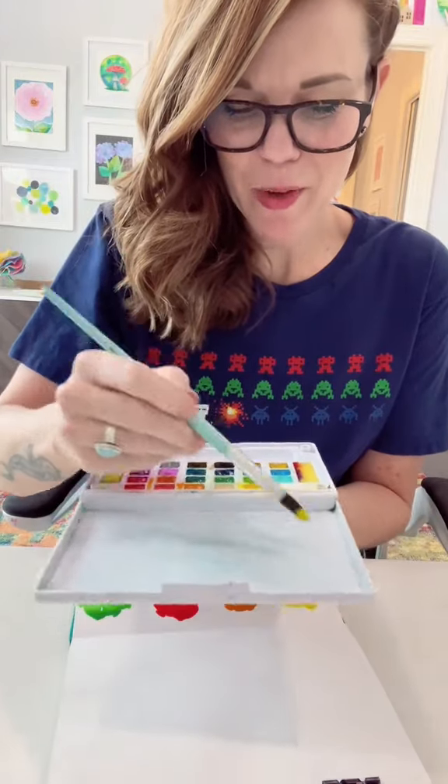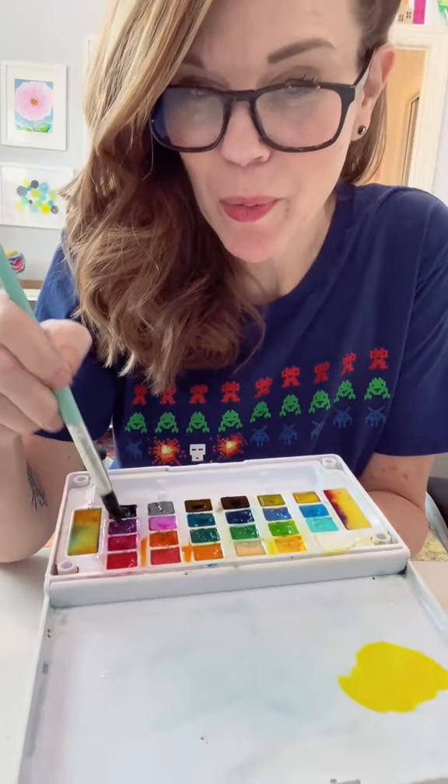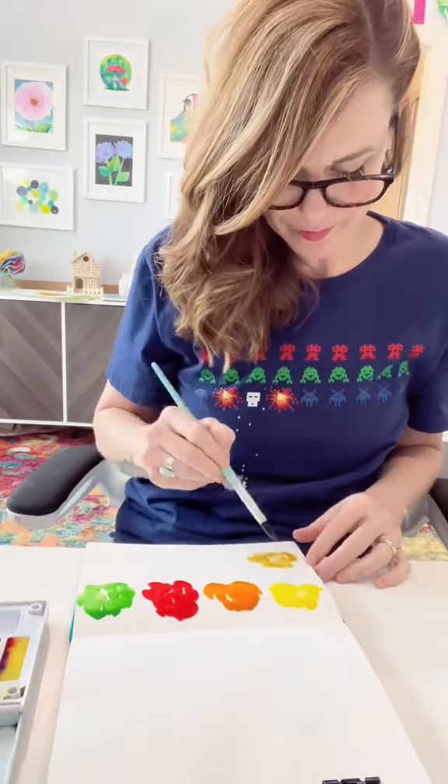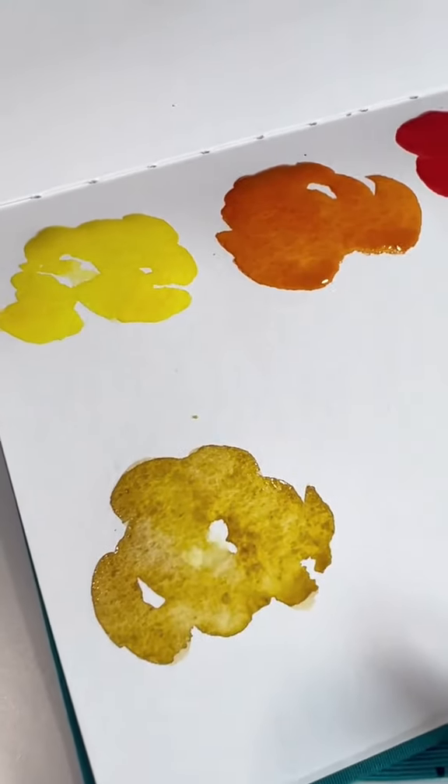I'm going to take some of that same yellow and add the complement. The complement to yellow is purple. You don't need a lot, just a tiny little bit. So we have made a much more earthy yellow by adding the complement, which is purple.